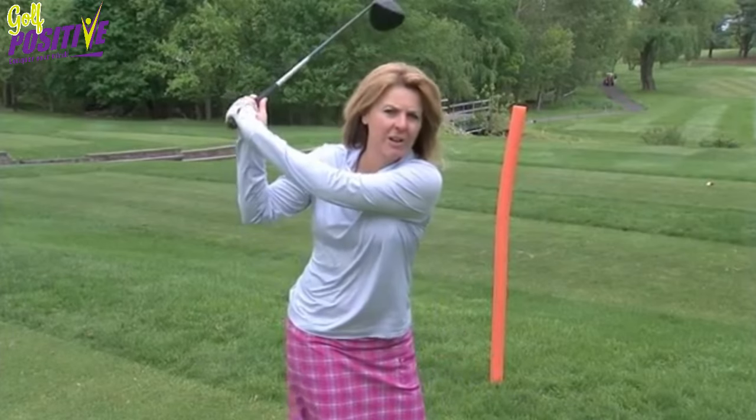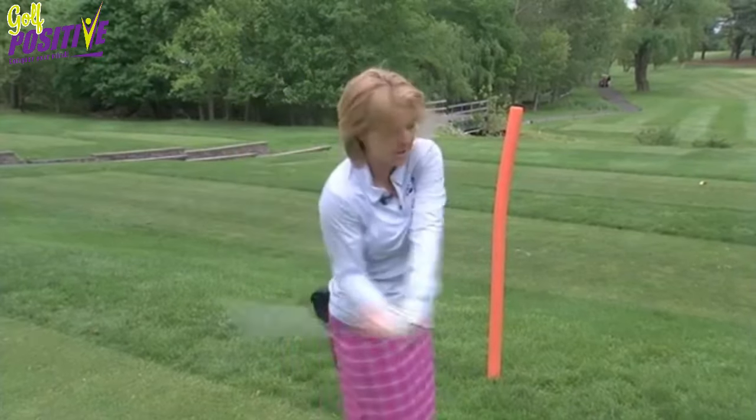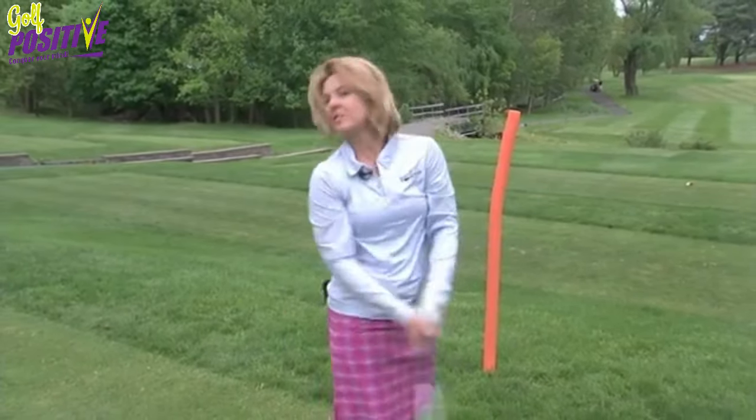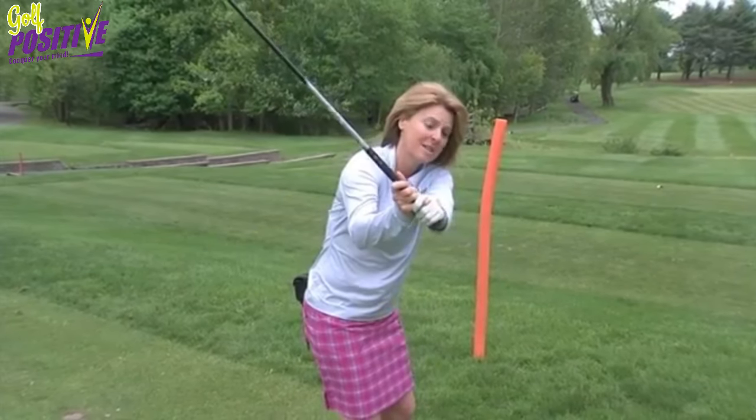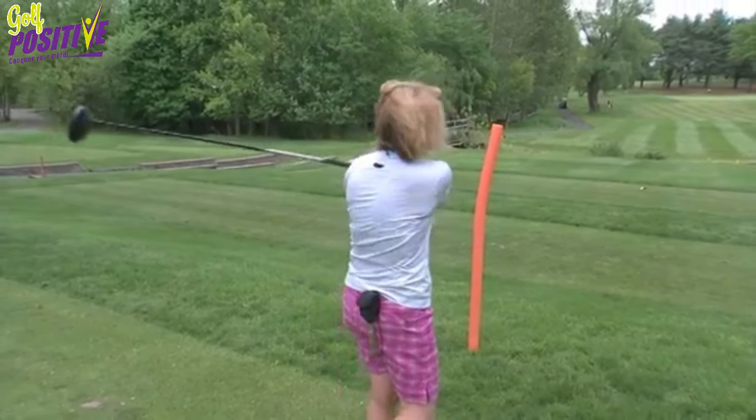Oftentimes I hear golfers talk about their over-the-top swing path for their downswing, which means they're back here and instead of letting the club swing down and through towards the target, they come this direction, which is called over-the-top, and swing around.